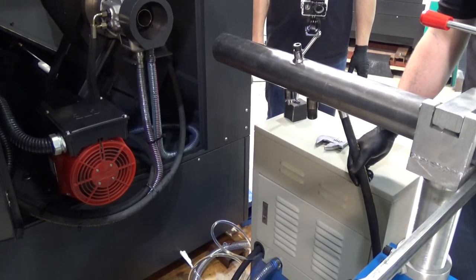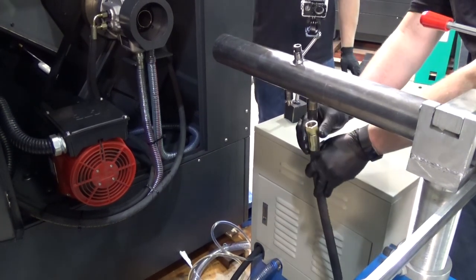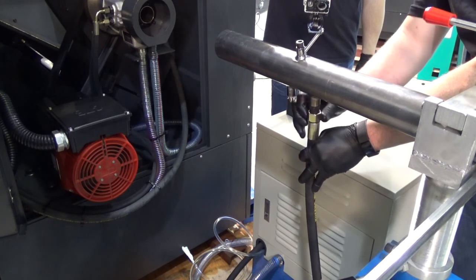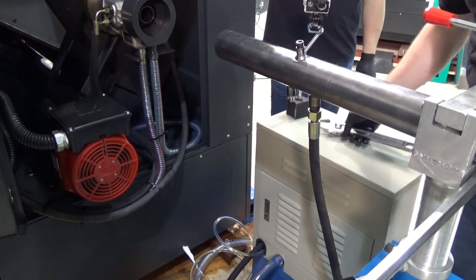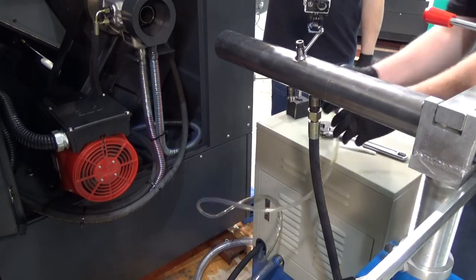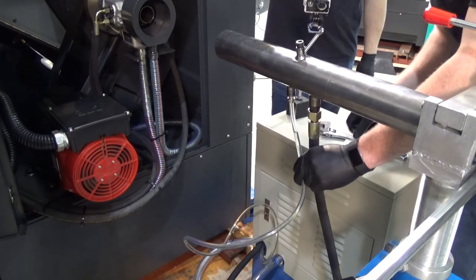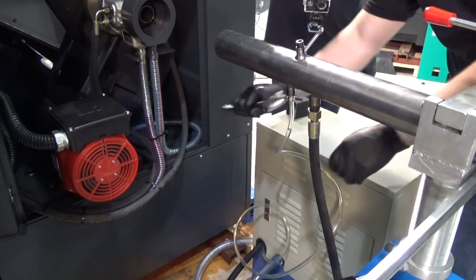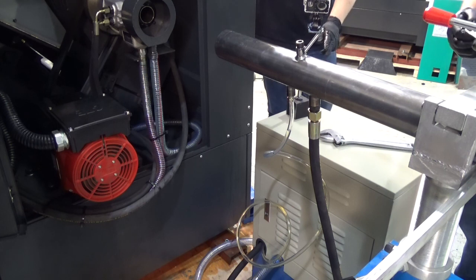Now that our spindle bores are aligned properly and our pedestals are fixed to the floor, we're going to start making connections — starting with hydraulics first. The hydraulic feed tube has a straight and a curved end; the straight end hooks to the bar feeder cylinder itself. Once that's tight, the clear tube comes next — the clear tube is actually the pressure sensing tube. Insert the tube over the flange. Those two connections are the only ones we need up top, but we have to connect the other ends down in the cabinet itself.